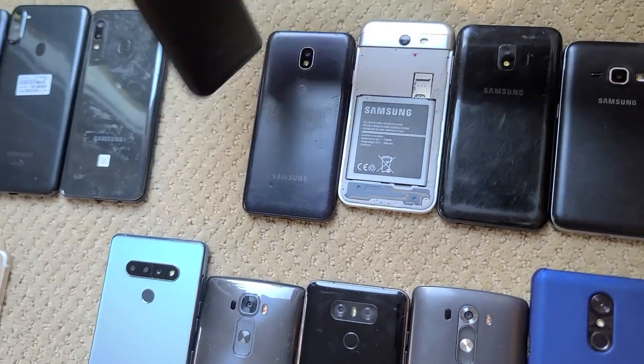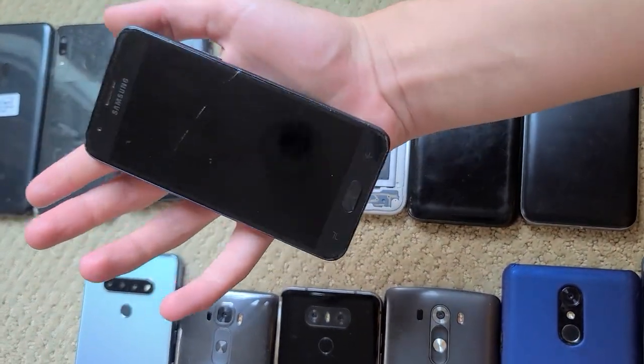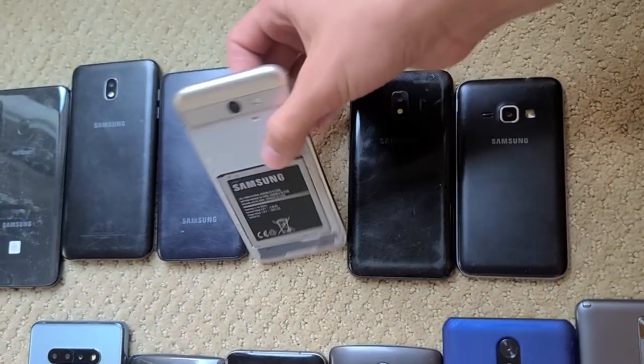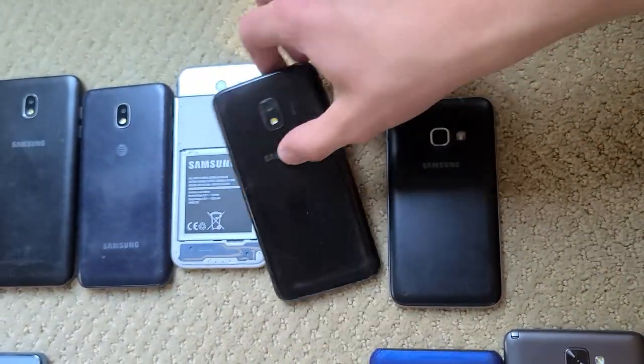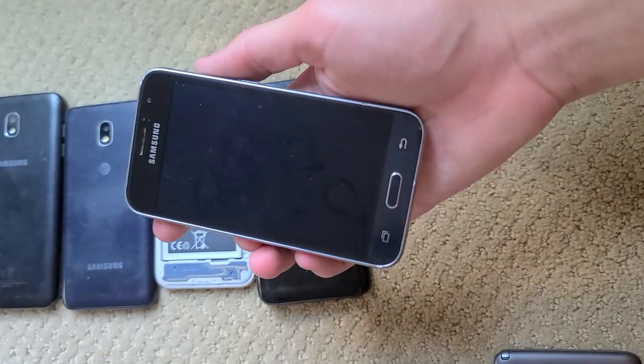J series: I have one of the original J7s — it's cracked but otherwise working. Here's an AT&T J3 with one crack but fully working otherwise. J3 Emerge — fully working, just needs a back cover. I believe this is a J2 — cracked at the bottom but otherwise working. And then this is a J1, or the Galaxy Luna as it's called — this one works completely fine, and it's actually got a pretty nice screen for its size.